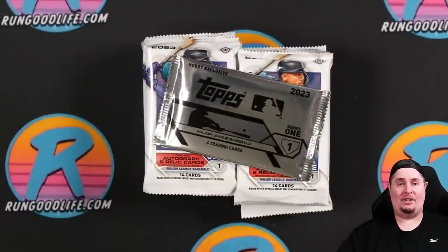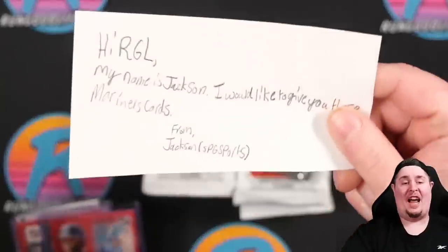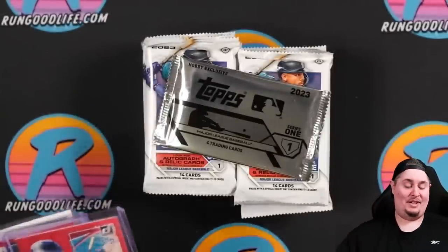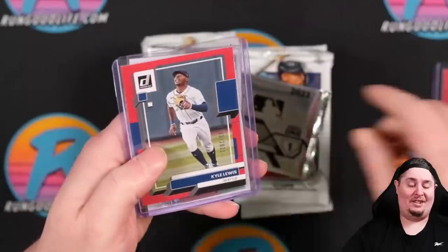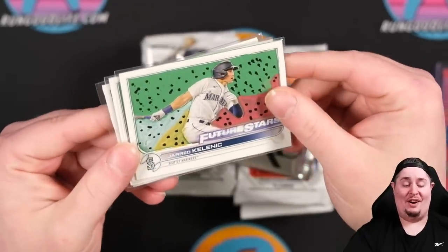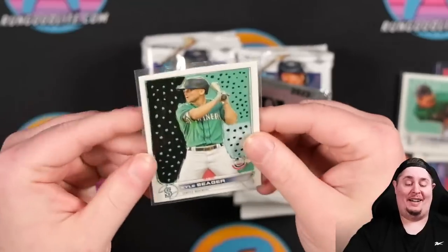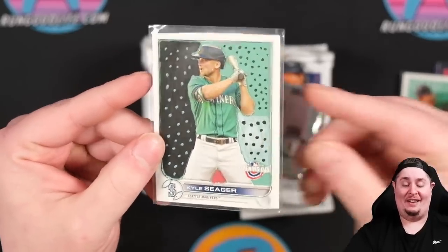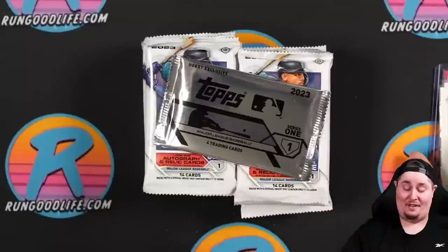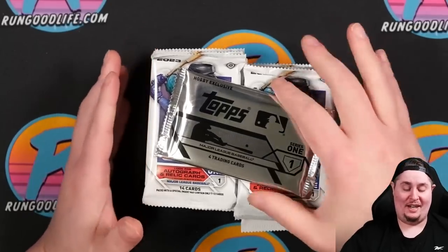I also got one other thing in the mail — this one was from Jackson. He sent along a Hanniger for my PC, a Kyle Lewis, and then some custom cards: Future Stars of Cal Raleigh, Logan Gilbert, and a Kyle Seeger. The custom work on those is so much cooler than the other two cards he sent along. I'm going to display these in my office. Thank you so much, Jackson!